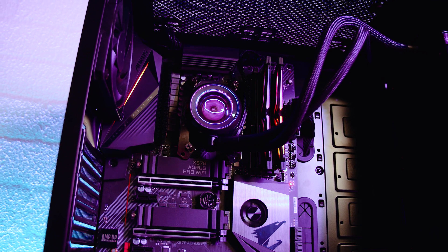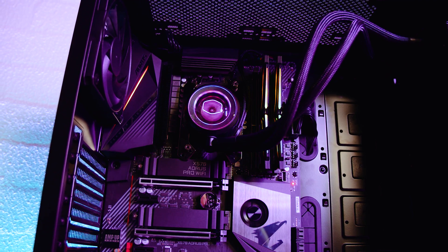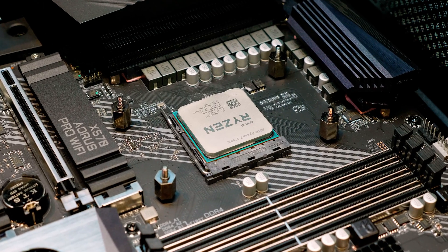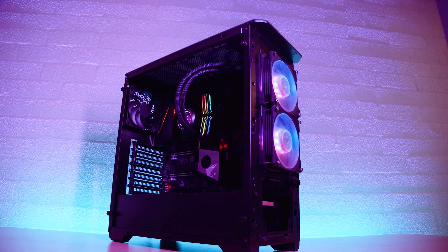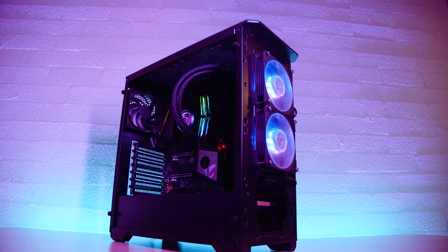The motherboard in this video is the Gigabyte X570 Aorus Pro Wi-Fi. The CPU is the Ryzen 7 3700X and the case is the Phanteks Eclipse P400A. These parts were chosen purely for demonstration purposes and to reflect a common combination of popular parts for an installation like this.